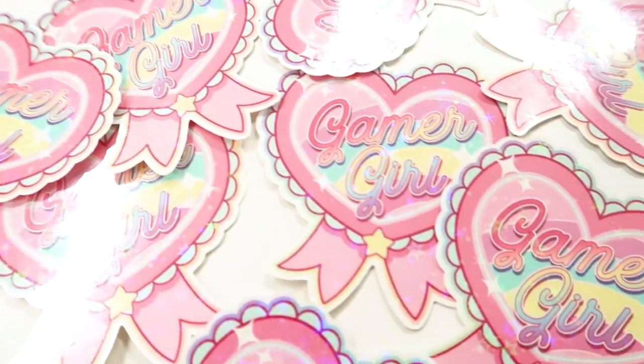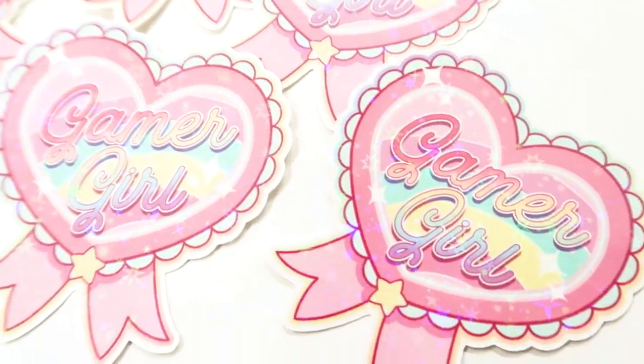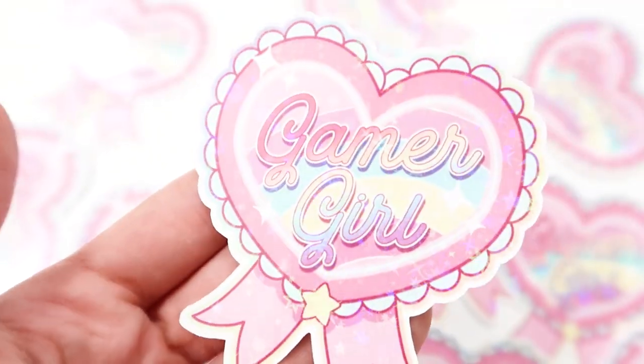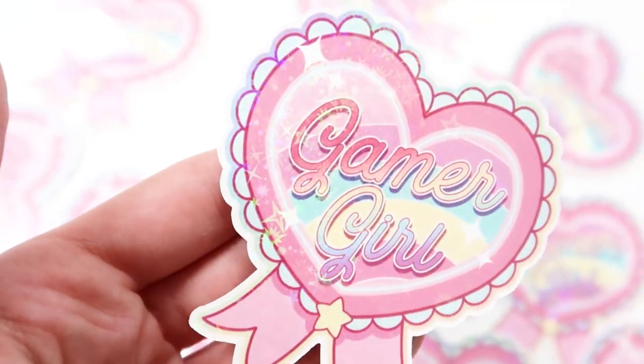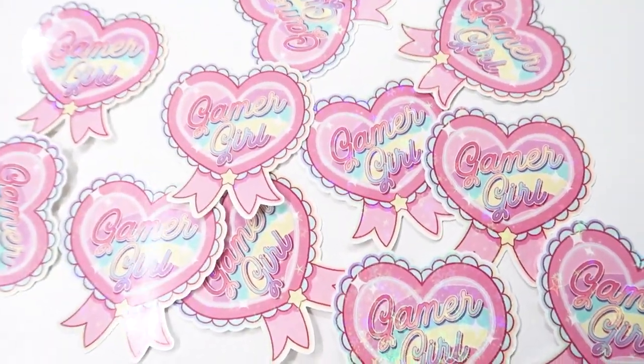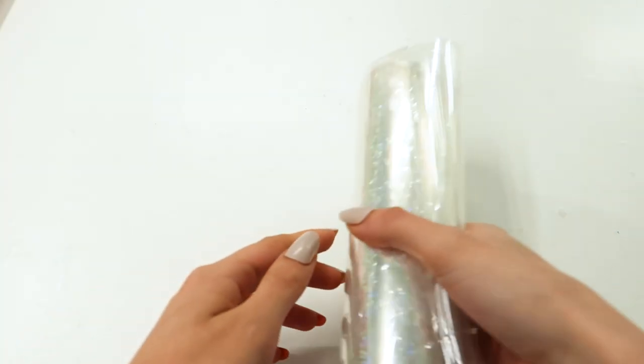Hi guys! Welcome to my channel, or welcome back to my channel. I just wanted to thank you so much for 100 plus subscribers. I wanted to come on here today and show you guys how I make my holographic stickers, as that's been my number one question so far. This is not the only video on this topic and there are so many other ways to do it, so this is just how I personally do it.